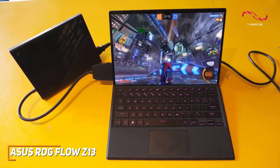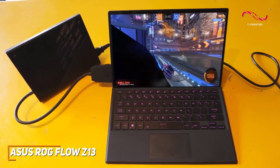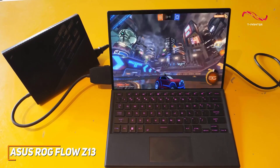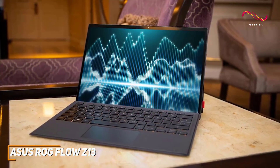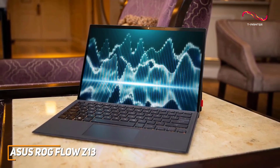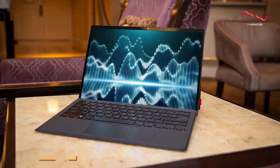The ASUS ROG Flow Z13 can capably handle just about any gaming requirement you could need with smooth frame rates, and it comes with a robust internal cooling system to maintain performance and powerful components to keep you entertained whenever you want. This is an excellent choice if you're a serious gamer who needs a gaming tablet that can deliver top-tier performance across the board.